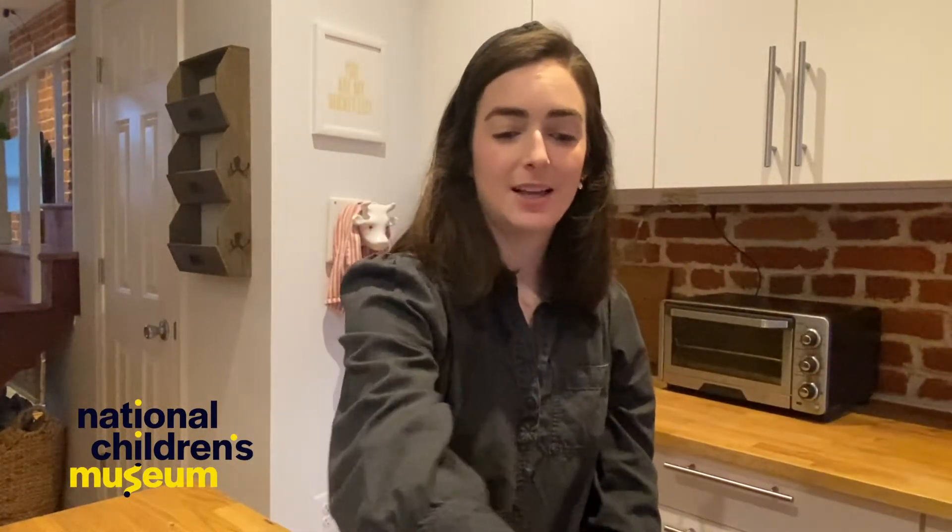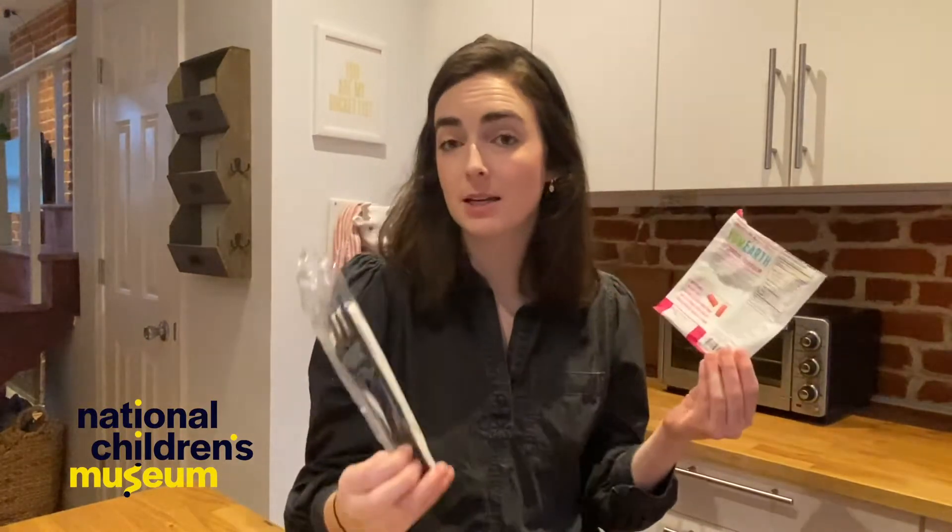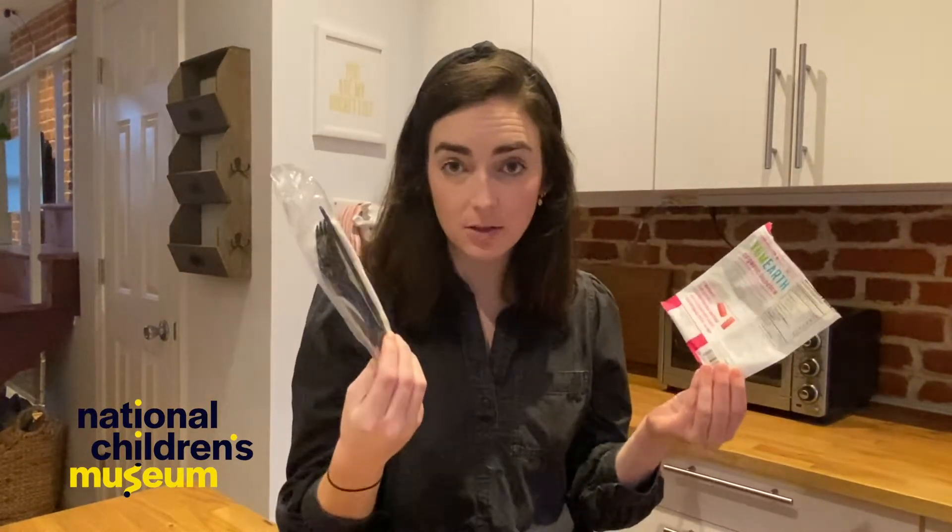This week your challenge is to keep track of all the trash your family creates in a week. This includes things that you recycle like plastic containers, metal cans, glass jars, and paper or cardboard; things that end up in a landfill like plastic bags and plastic utensils; and also food scraps that can be composted.